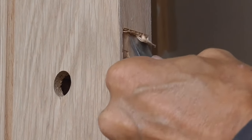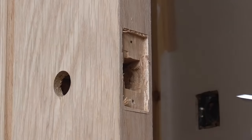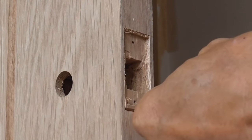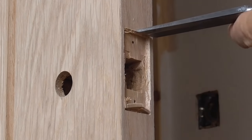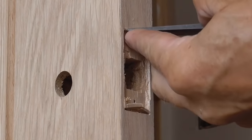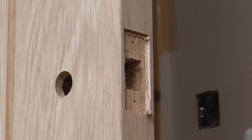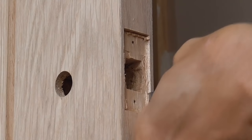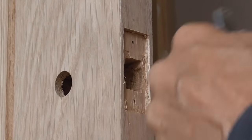You're better off taking small chunks out at a time and trying the latch in. You can always take a bit more out. If you take too much out it's not the end of the world because you can pack it, but it's better not to. I'm going back to my original lines now, just cleaning out that last little bit we left. It just means we get a nice, accurate cut.